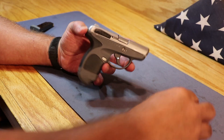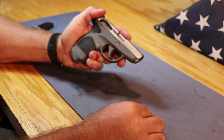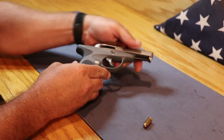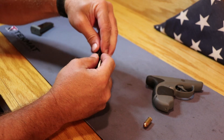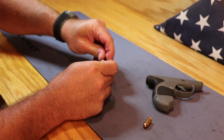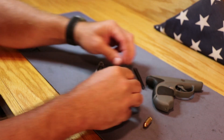First thing we're going to do is get the gun taken apart, which is really easy. Take the end of a round, turn that screw 90 degrees, slide comes right off. This is not a captive unit on the spring, so be careful when you take it out — it's going to want to fly. It is a flat wound spring, kind of sharp on the points, so be careful with those.